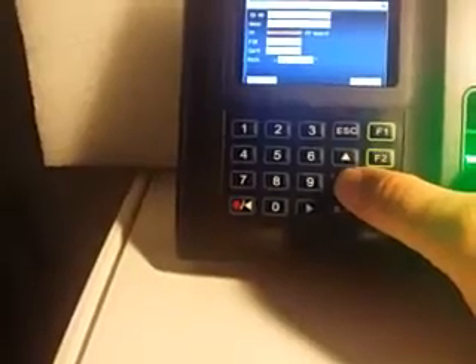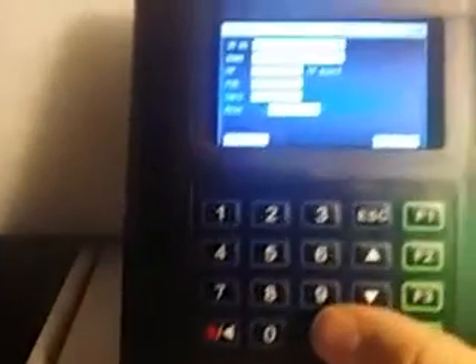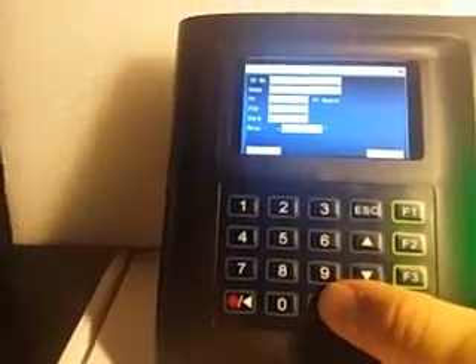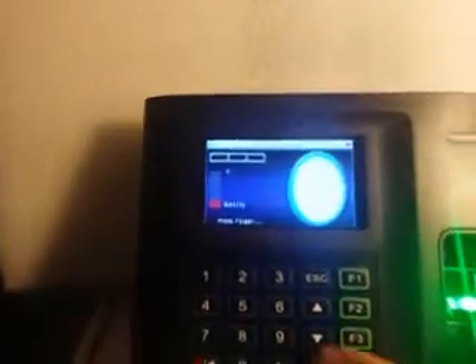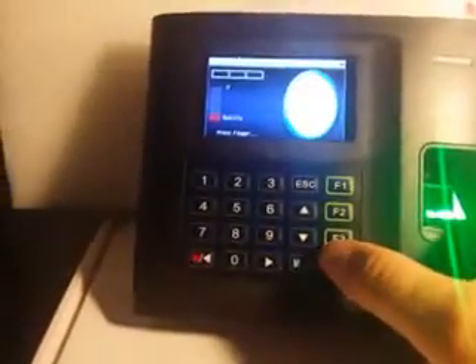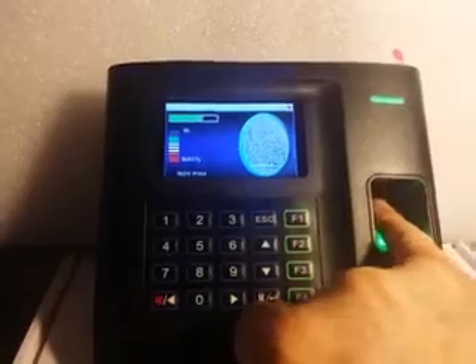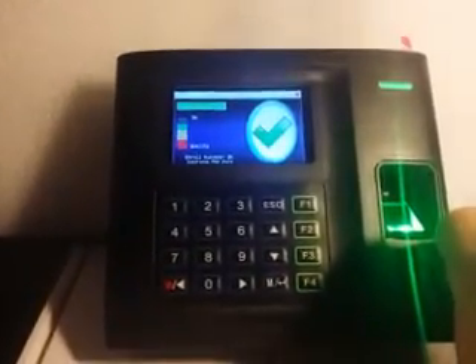Scroll down. I can enroll their fingerprint. Come down here to their role — you see I've got enroller and then the next one's admin. Go up and select enroll fingerprint and press enter, and then it's asking me to enroll a finger. And I am successfully enrolled.